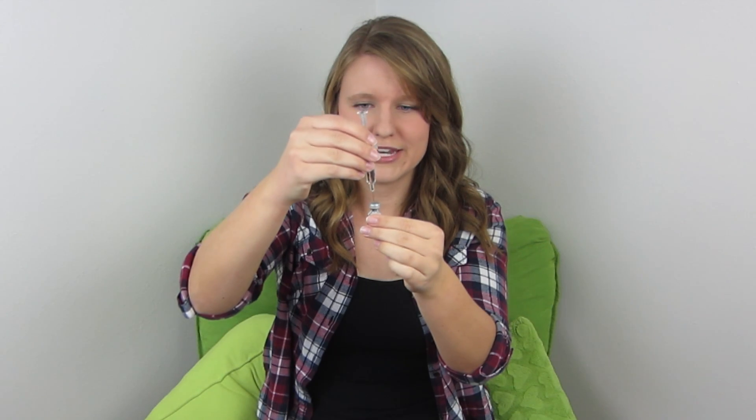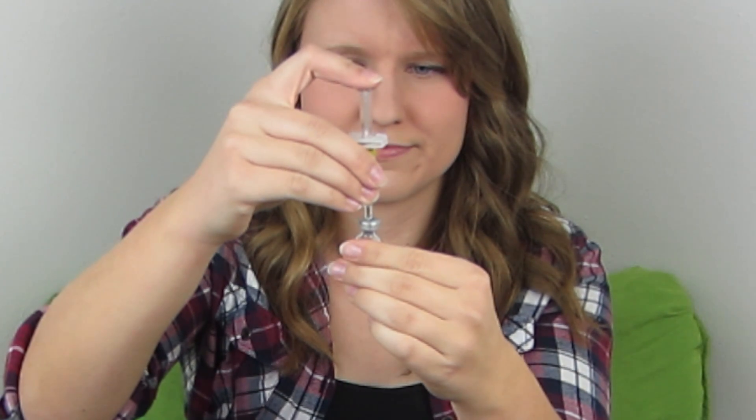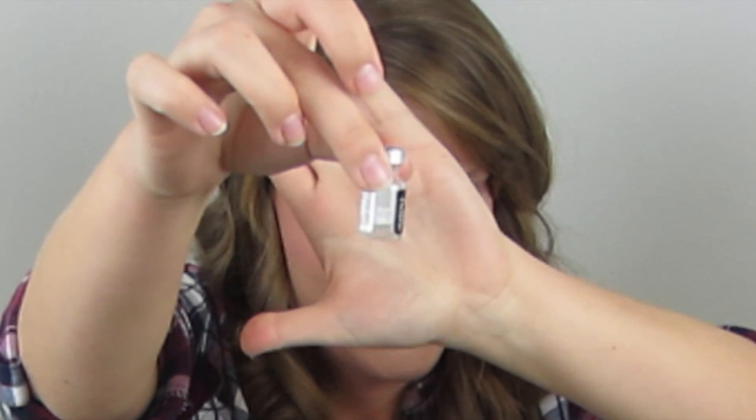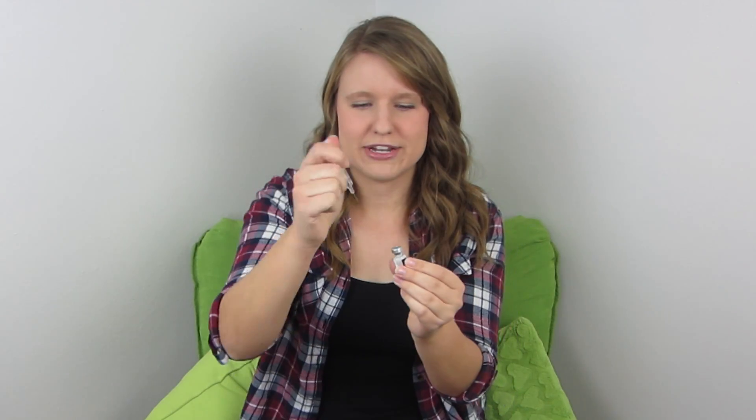First, pop off the top of the powder vial — this is an expired kit so I'm not wasting it. Then get your syringe and pop off the top so you can see the needle. Inject all that fluid into the vial and you'll see it dissolve the powder. Swirl it around so that it dissolves completely, then take that same needle, put it right back in the vial, and draw it all back up.